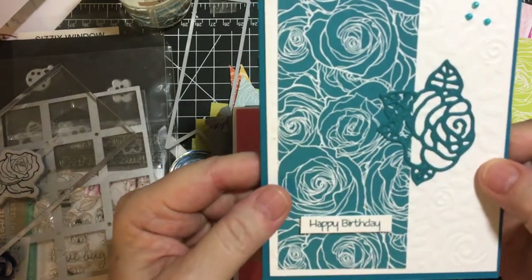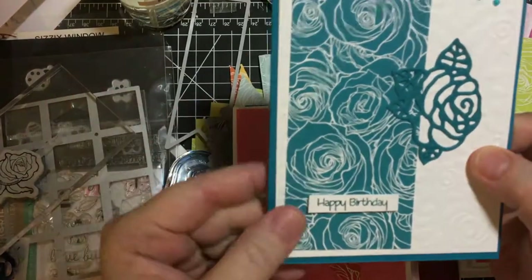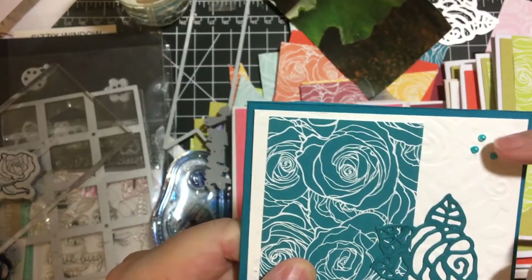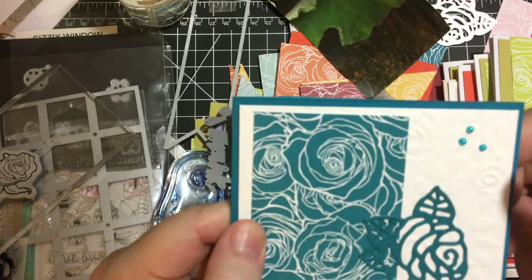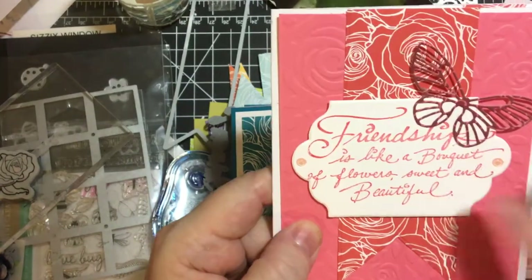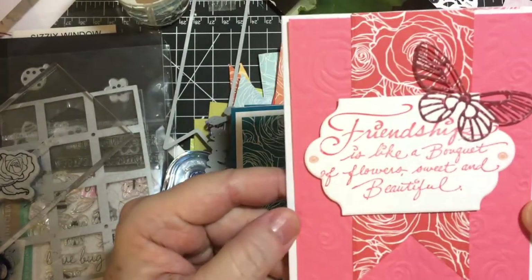I think I used that die once to show you all and now I can't find it, but I have the stamp so I just cut it by hand. And the die and then these are little gems that I colored with my alcohol markers. This was an embellishment I made several months ago and I decided to use it on this card.